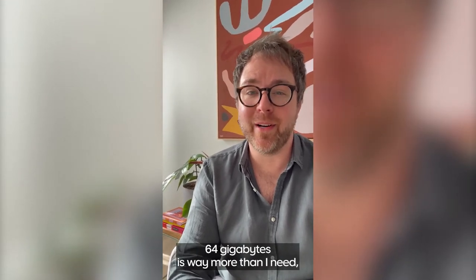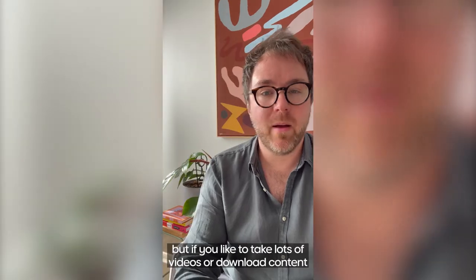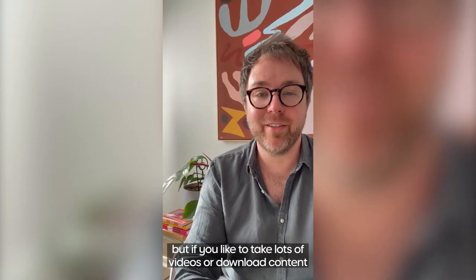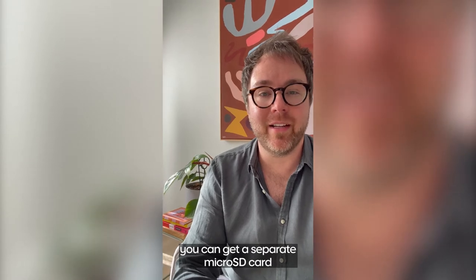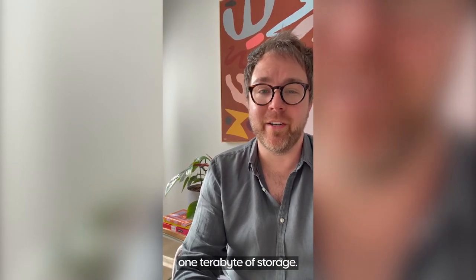Now 64 gigabytes is way more than I need, but if you like to take lots of videos or download content you can get a separate micro SD card which will boost it up to one terabyte of storage.